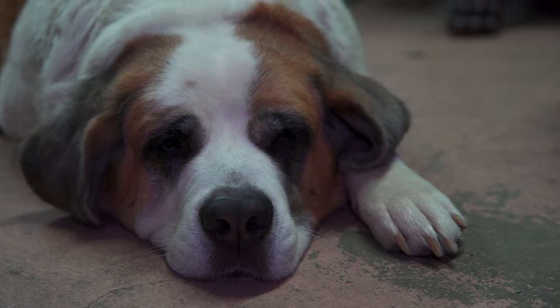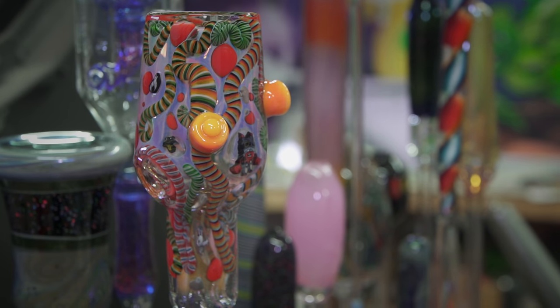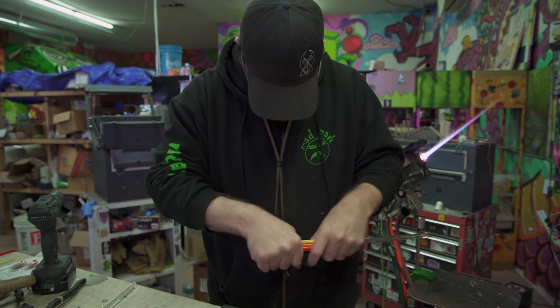Hi, my name is Whitney. I'm going to be making a chubby bubby today using a bunch of Spongebob Squarepants millies. Get the whole breakdown all the way through.